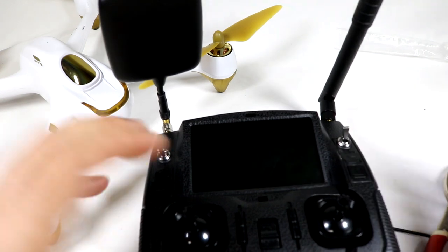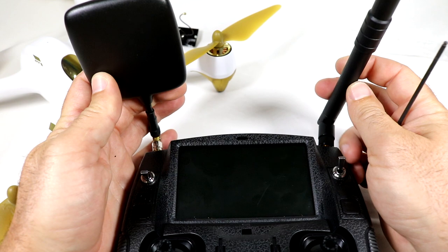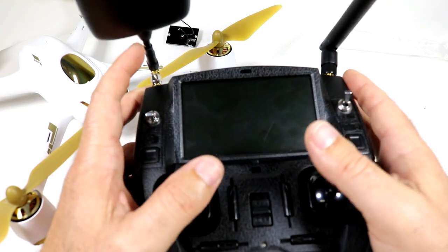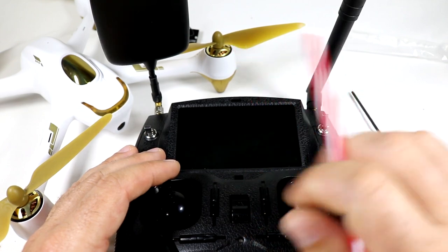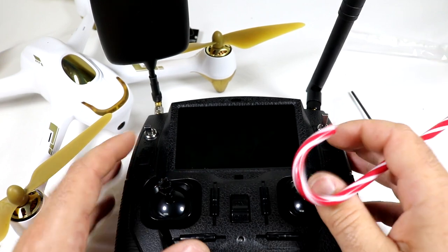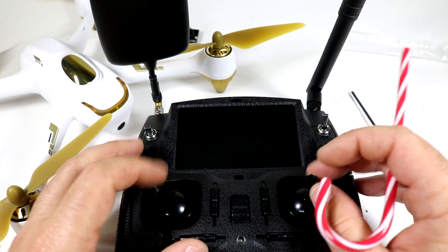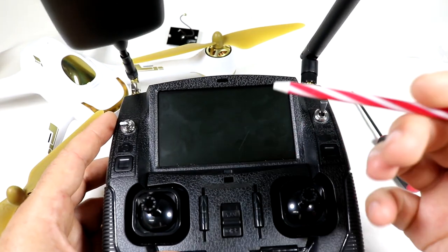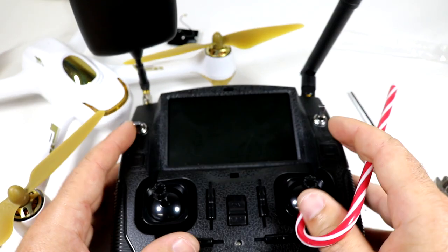I hope you enjoyed that quick step-by-step tutorial on how to mod for great FPV and control range on the X4 H501S. When I have the long-range flight test up, I'll have a card pop up and a link in the description. I'll also try to link all the peripherals in the description so you can pick up what you need. Check out my channel — I do a lot of mods and reviews. I hope you enjoyed it and I'll see you in the next video. Thanks for watching!